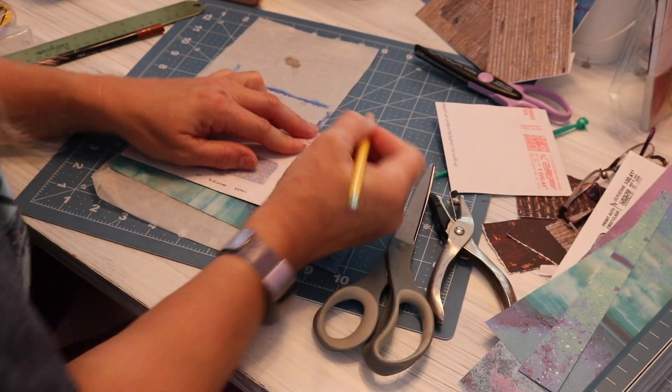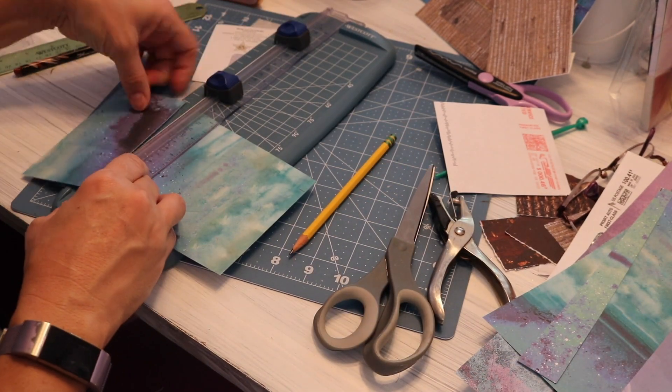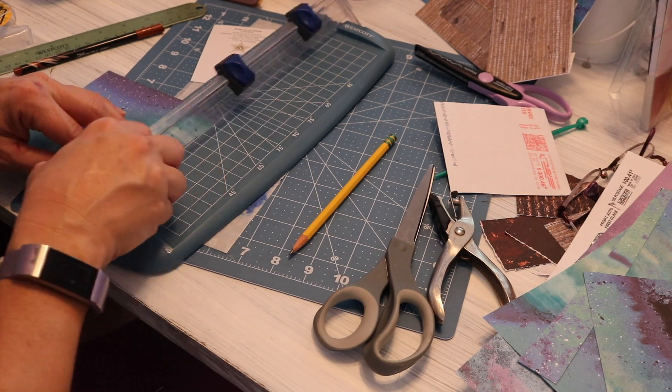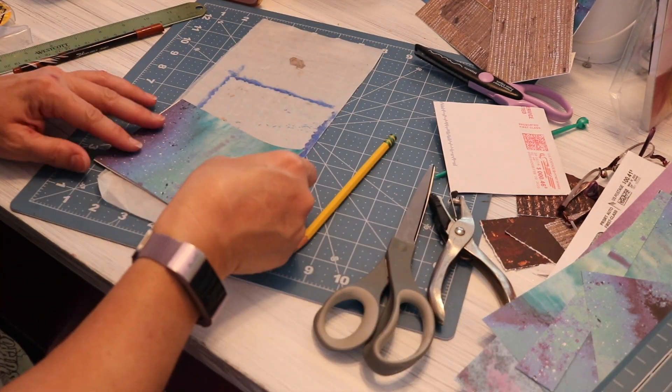We've got another one with a smaller type of window in it, so again I'm going to cut part of that envelope off so that it's not so big. I will use both of those pieces that I cut off for corner pockets.